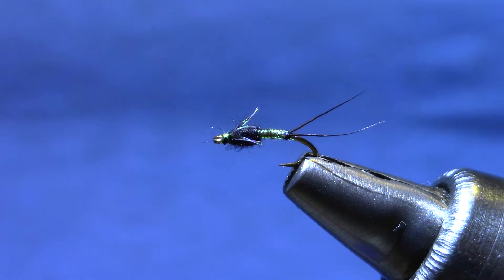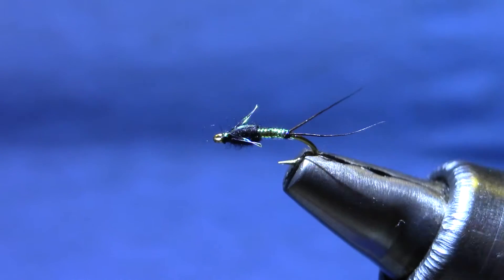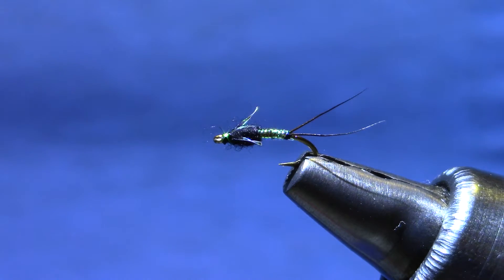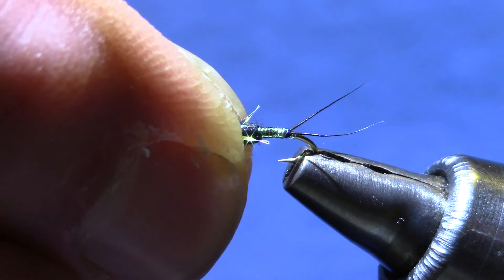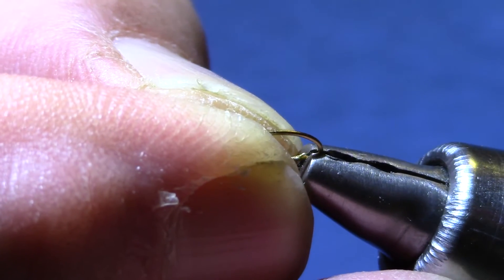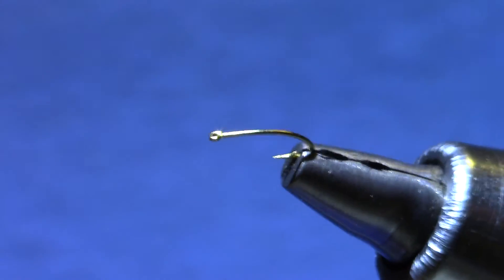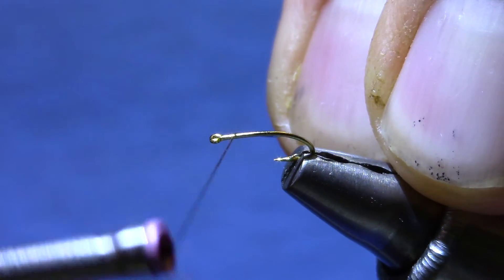Welcome to Marty's Fly Bench. Tonight I'm tying a pattern I call an Angel Betis. It's a very flashy fly tied with Mirage Accent, and I've been tying this for a long time. It actually predates the Rainbow Warrior and the Lightning Bug and the other bright flashy mayfly imitations that work so well. I like it because it's got the added feature of retaining that Betis profile, so it's not only flashy, it's got another chance of triggering a fish.